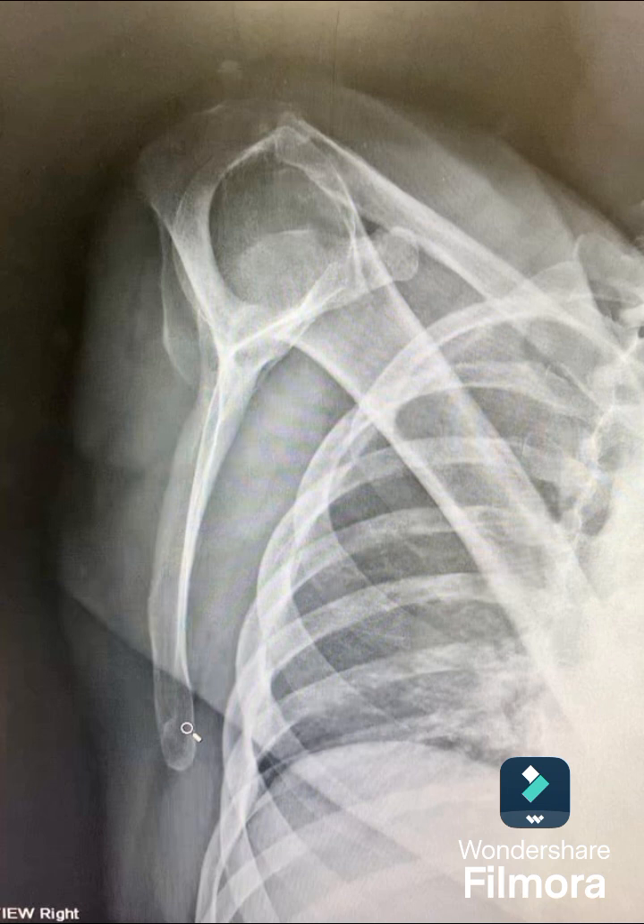Personally, I would use 72 inches SID instead of 40. The textbook will say to use 40 inches minimum — it's not mandatory, but it needs to be at least 40 inches. Going back to your image critique factors: at 72 inches, that reduces magnification, you have better detail, less patient dose, and it does put more wear and tear on the tube. However, I do everything at 72 inches — you get a better picture and there is less movement artifact. The more distance, the better.